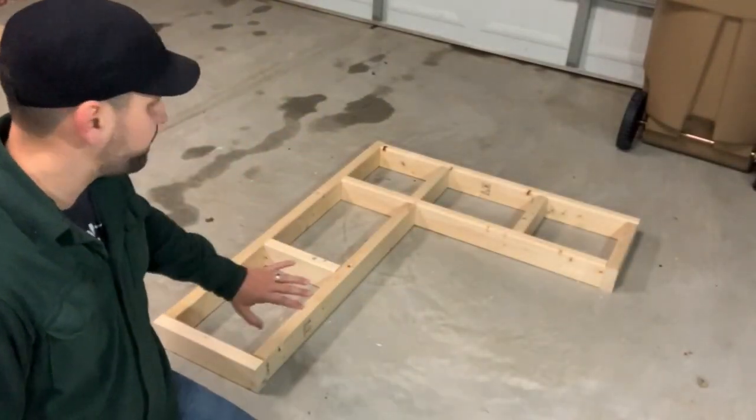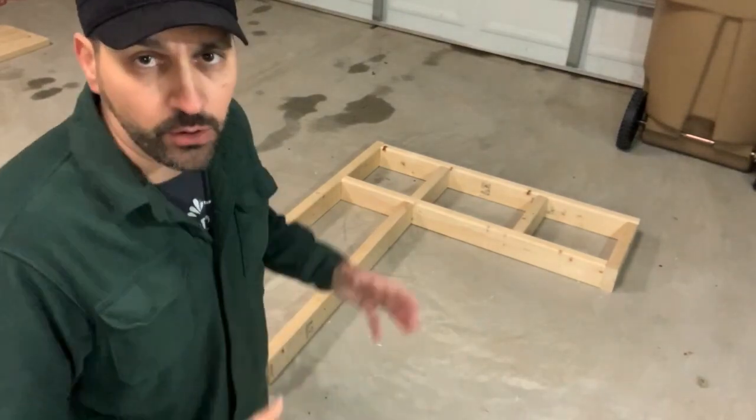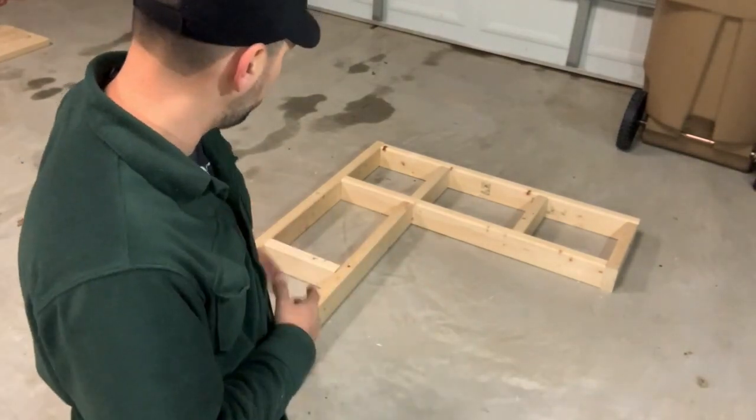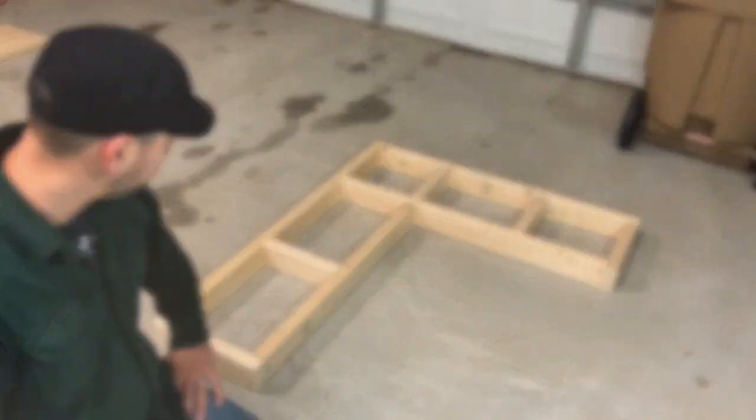So we got the bench cut up. I got all the pieces laid out. It's just roughly put together — I don't have it all screwed together. So what I'm going to do is go ahead and get my screws and put it together.